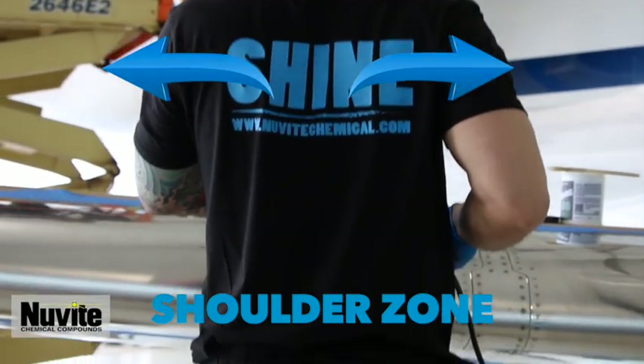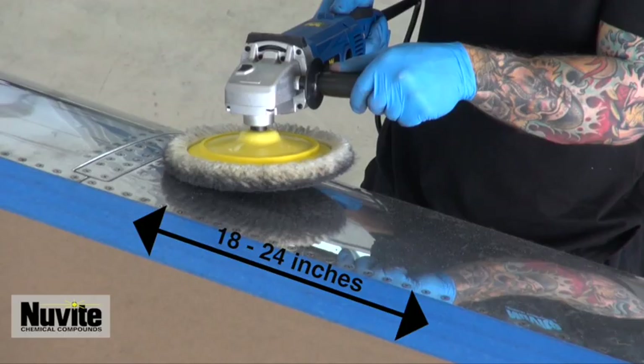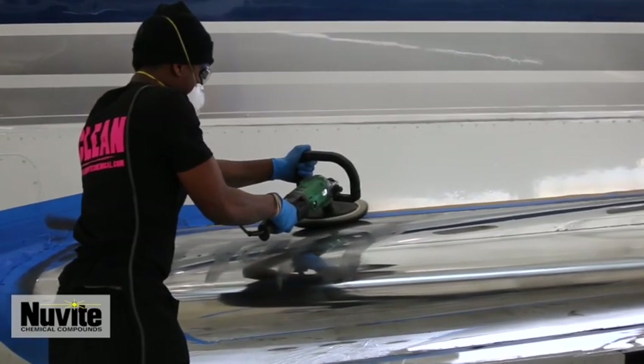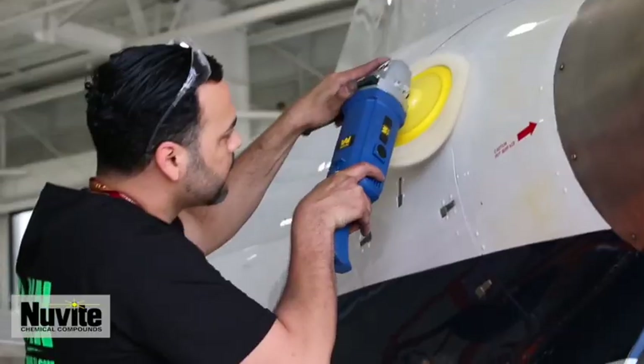The shoulder zone: keep target polish areas the same width of shoulders, approximately 18 to 24 inches. Keep your feet flat on the ground, also within the shoulder parameter. Keep your eyes with the buffer. Never buff below the belt, meaning no bending over to meet lower levels. Best to keep your buffer at eye level.